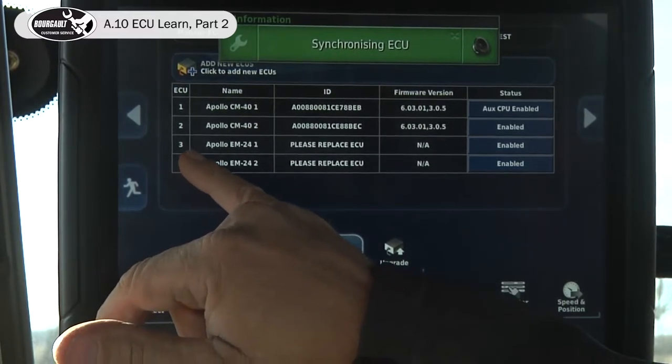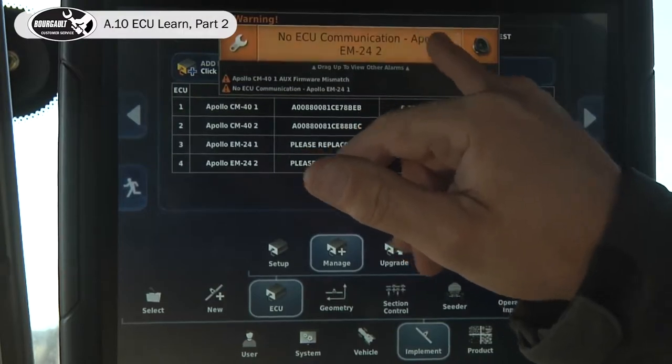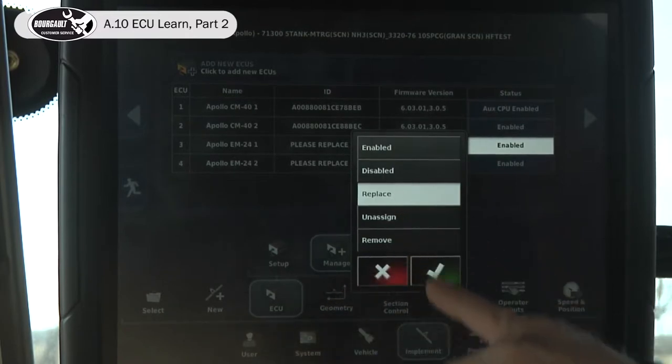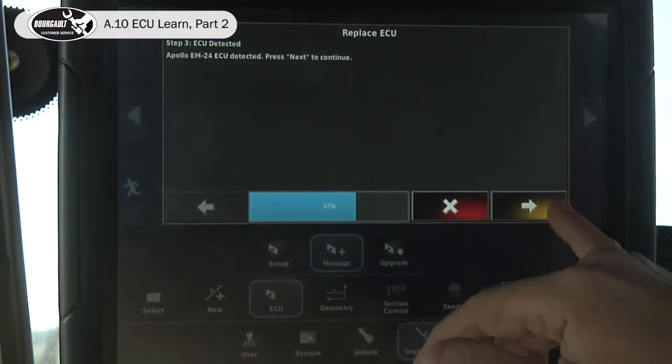The next in our list is the EM24 number one — that's the third ECU on the tank. Click replace, advance the wizard, and it detected it. Away we go.